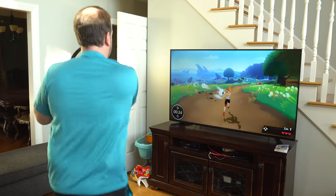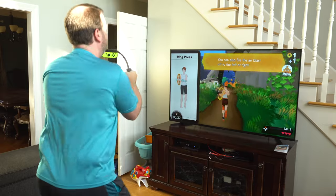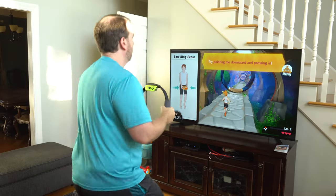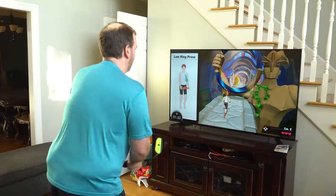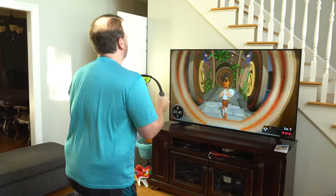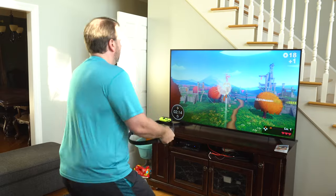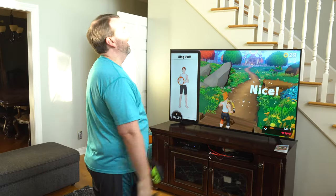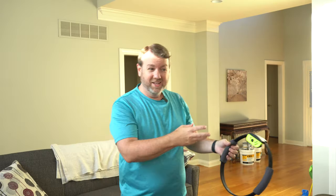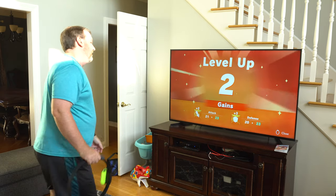I win! Oh, I jumped. Out of shape — this will help. Double jump. Knee lifts. This was mission one — that was three minutes. It says I burned 27 calories. Here's a breakdown of all the things. I leveled up!